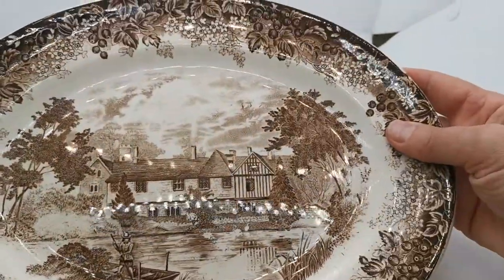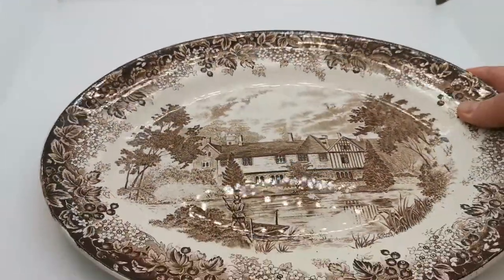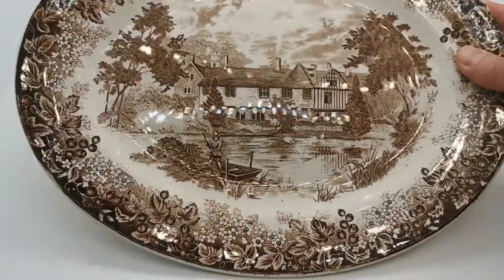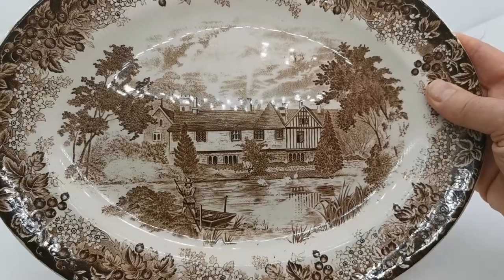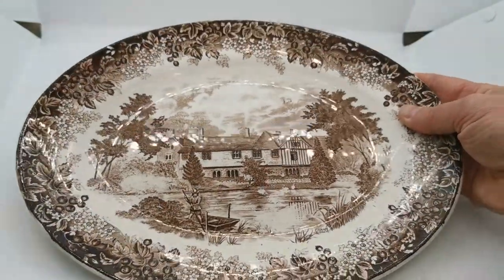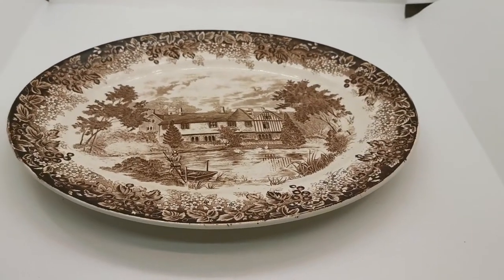The actual transfer pattern on this is very good — there's very little wear around the rims, and the condition of the glaze is very good. So quite a historic piece of china dating from the 1950s by Meakin, in very nice condition. Very usable, very decorative, very English.